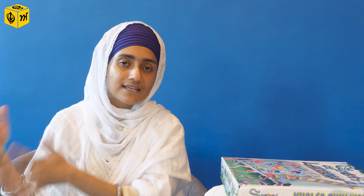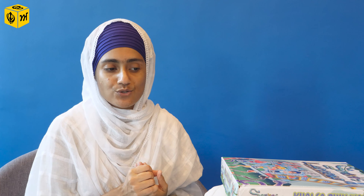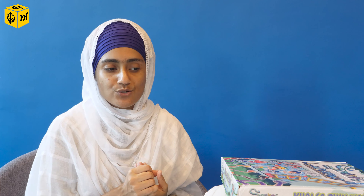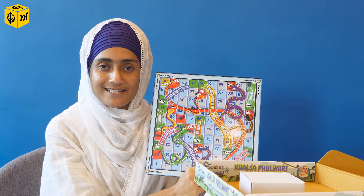Now this one I'm very excited to share — it is the snake and ladder game. This is a classic favourite for both children and adults. I'm very happy to see how we can make a Sikhi version of already existing toys and games so that we have options. We can't say we don't have an option to buy Sikhi-related toys because there are none in the market — now we actually have them.